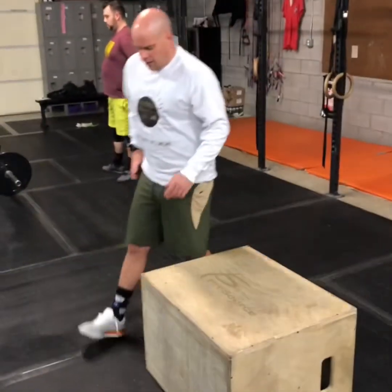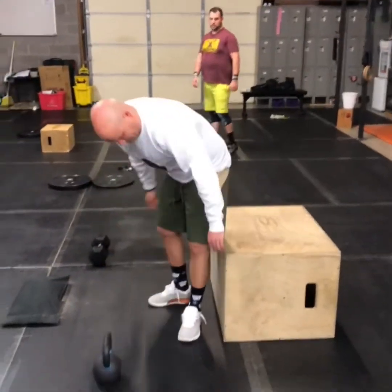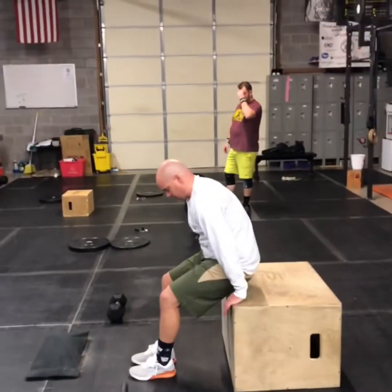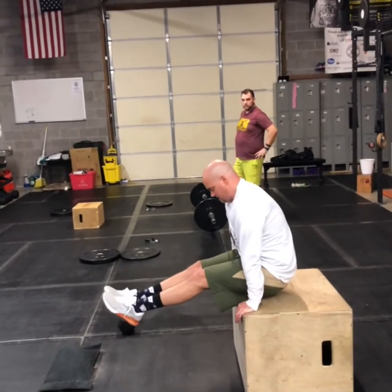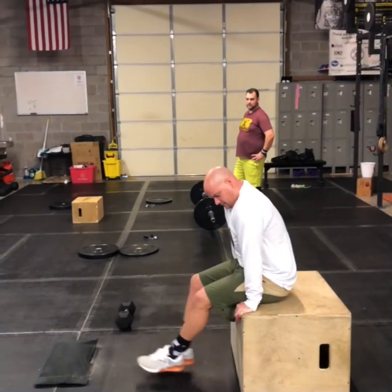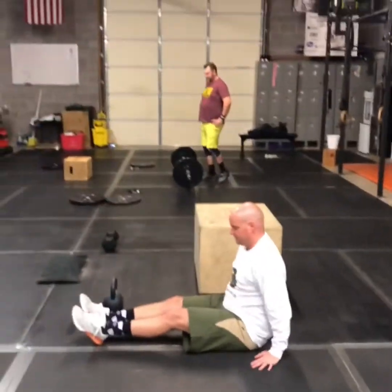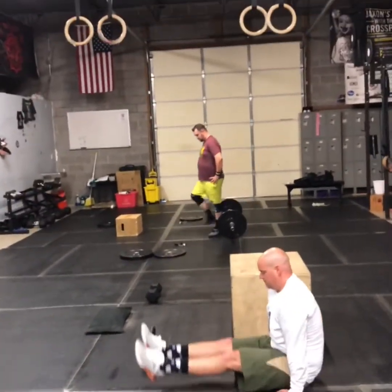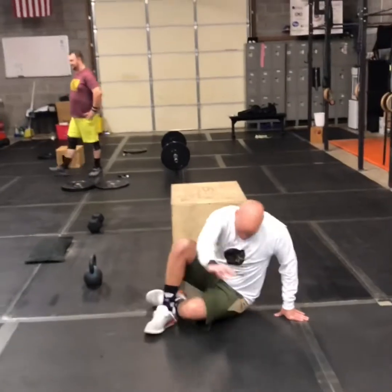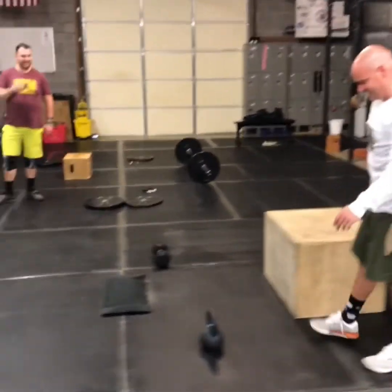For your L-sits, you could do them on a single box or on the floor — it would look basically the same, trying to get your butt up off the ground or off the box. If you're on the floor, it would be great if you can get your butt and your feet up off the floor, but that may not be possible. All right, have a great workout, guys.